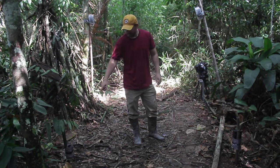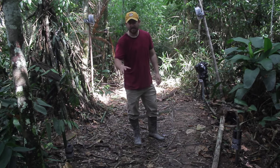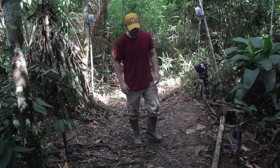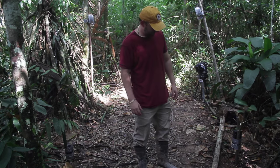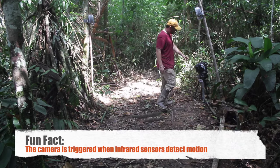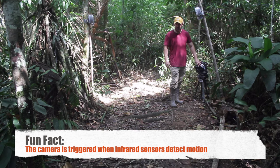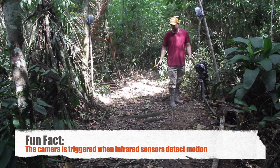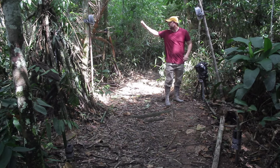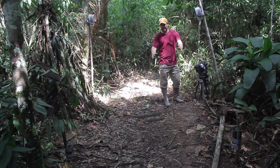What I have here is the infrared beam going across the trail. Anytime an animal comes by and breaks the beam, it's going to send a signal to the camera and the camera will take a picture. The infrared sensor is connected to the camera with a cable, and the camera is sitting here with a wide angle lens. I have a flash unit up here and a flash unit over there, and that'll put some nice even lighting onto the subject.